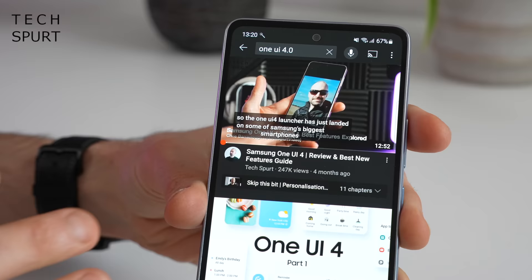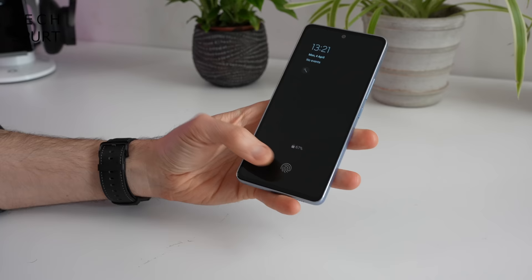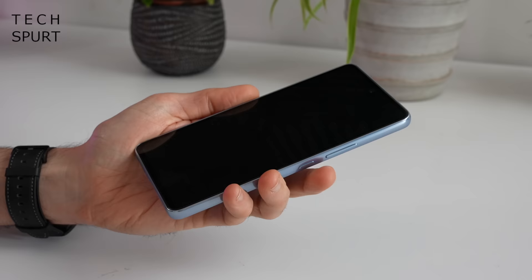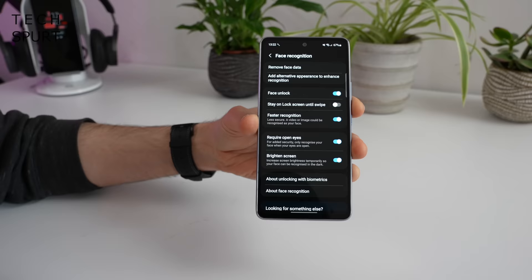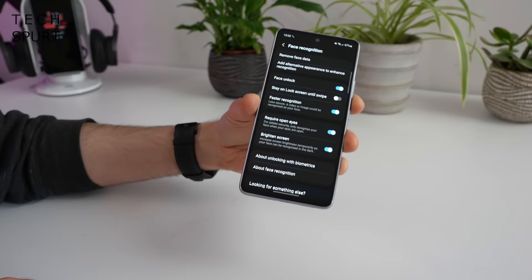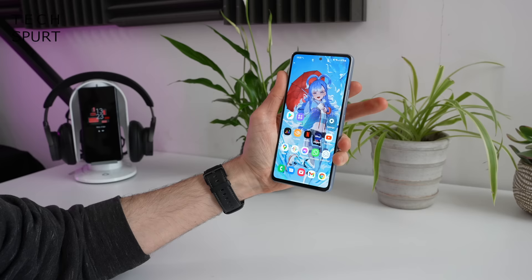If you want to know all about One UI 4, I've done a full review and best features guide right here on TechSpert, so go check that out. Before we shift on from security — you do have an in-display fingerprint sensor here on the Samsung Galaxy A53. It's your basic optical scanner, standard for this price point — it takes a 2D image and reads that whenever you want to unlock. So far, it seems pretty responsive and accurate. You've also got a pretty secure version of face unlock, with a feature requiring open eyes to unlock, so no one can hold your phone to your sleeping face and read your messages.